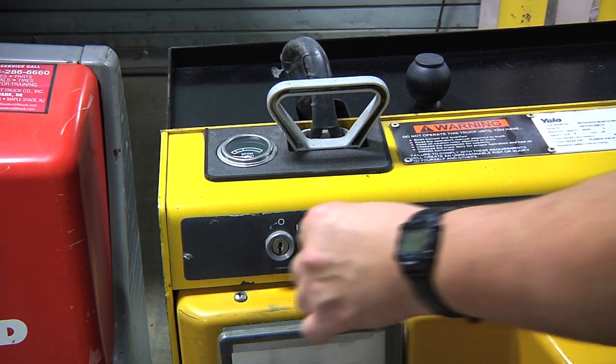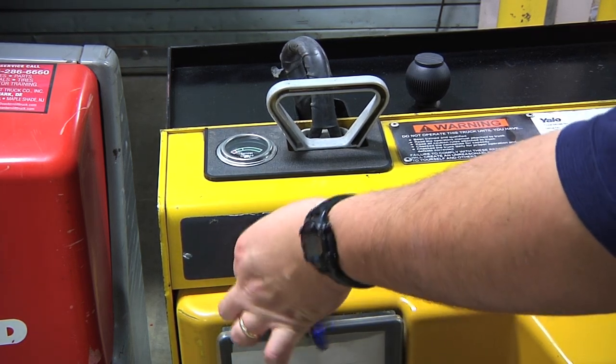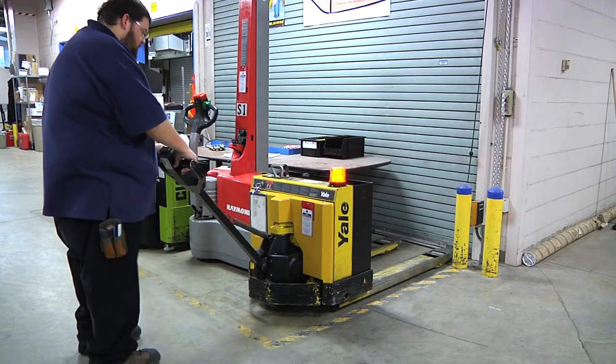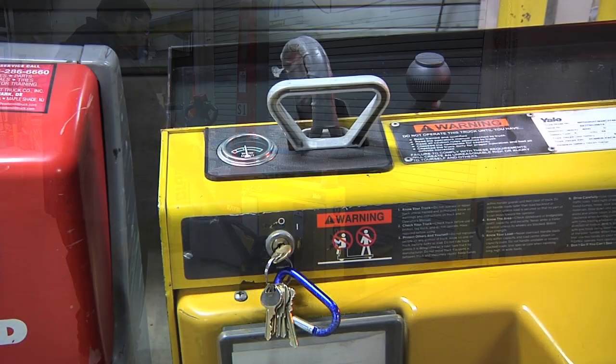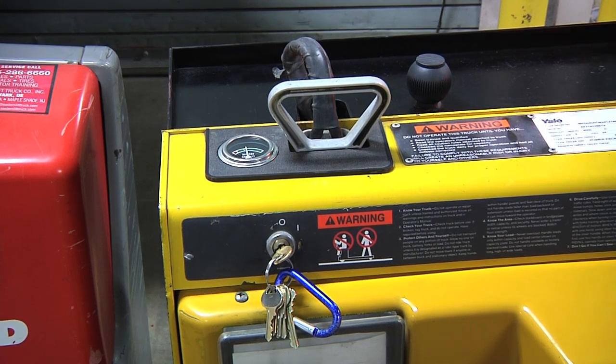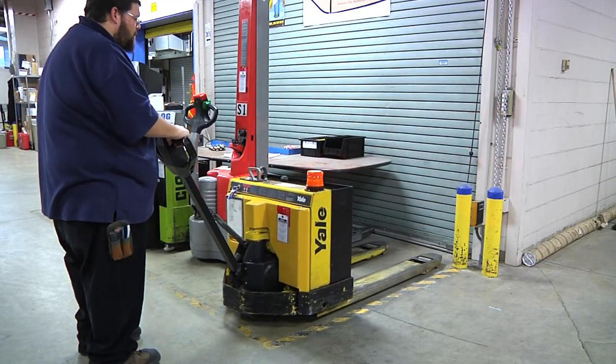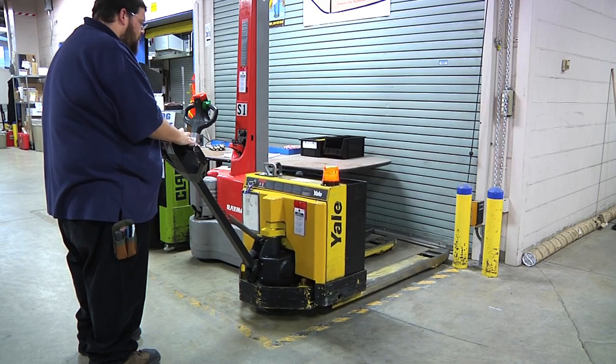To begin using the power pallet jack, the key must be inserted into the keyhole and turned on. The flashing light will turn on indicating the pallet jack is on. Also, the battery charge meter will indicate the charge on the battery. Now that the power pallet jack has been turned on, let's go over the controls that will be used.